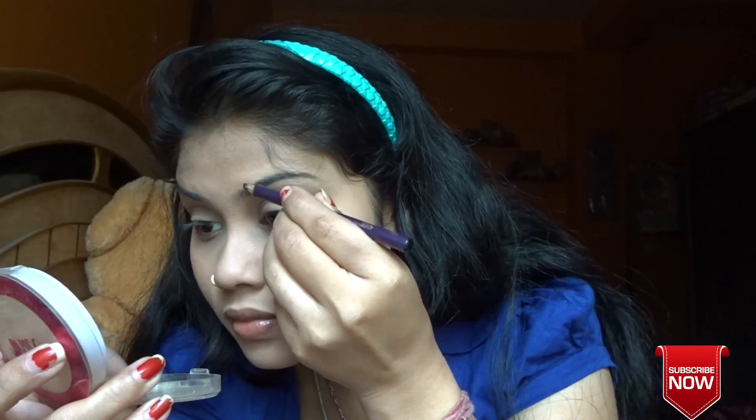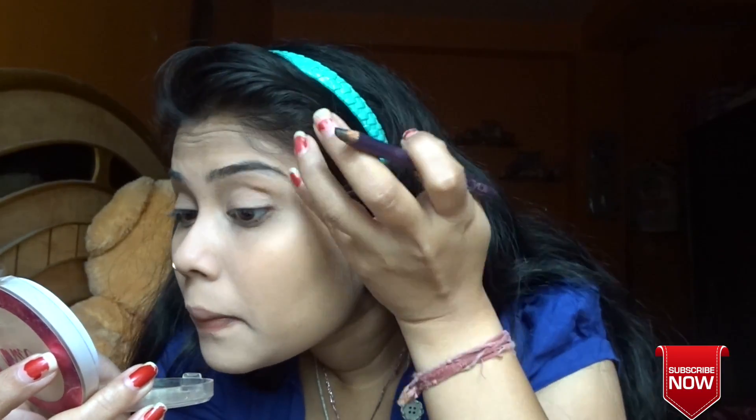Next I'm going to be using this matte powder and a small powder brush to set my face, dusting off the excess powder and applying it. Then I'm going to go with this kajal and I'm filling my eyebrows with it and smudging it using my finger.